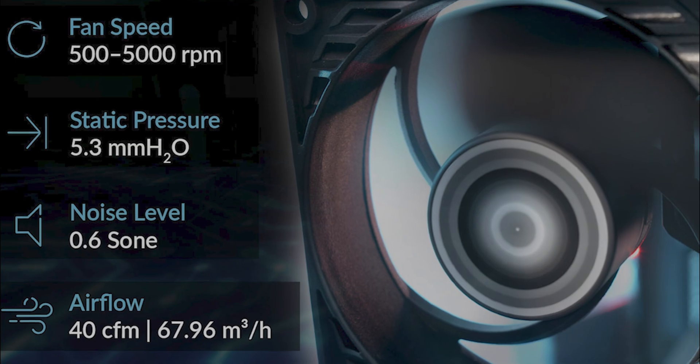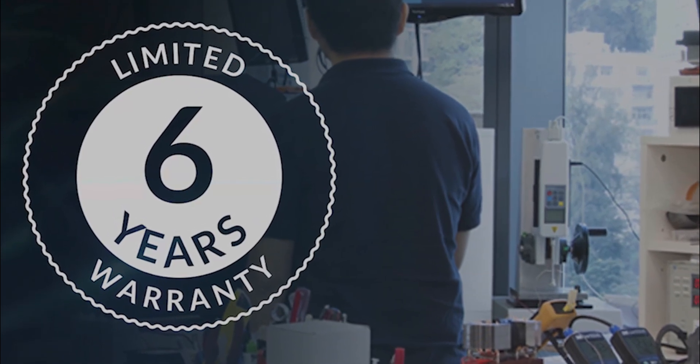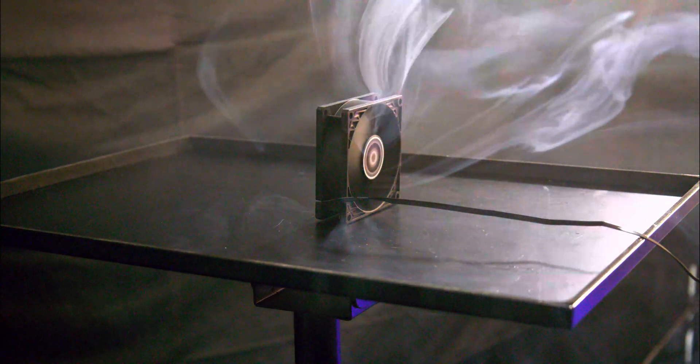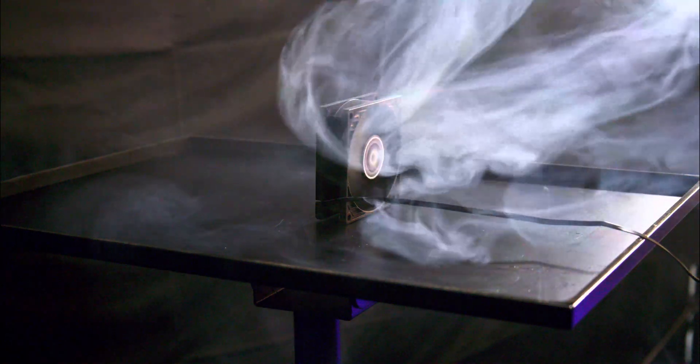Beyond its aesthetics, the P8 Max is a performer. For its size, the airflow it musters is staggering, challenging and in most cases bettering larger fans on the market. The fan's speed ranges from 500 up to 5,000 RPM, and it can shift 40 cubic feet per minute, all while consuming just under 0.2 amps. If you dial down the speed to around 3,000 RPM, it consumes hardly any power at all — just 0.06 amps. Designed with high static pressure in mind, this fan is ideal for CPU cooling or mesh-based products.